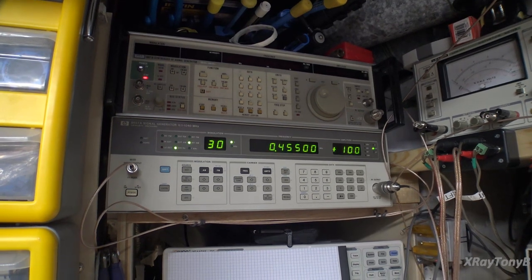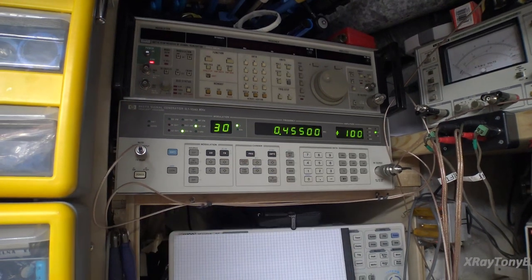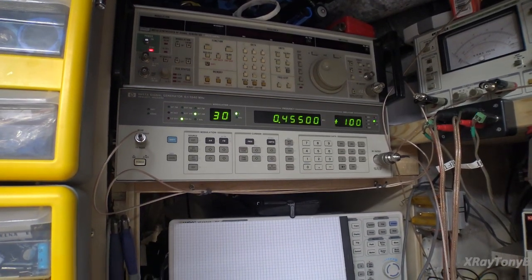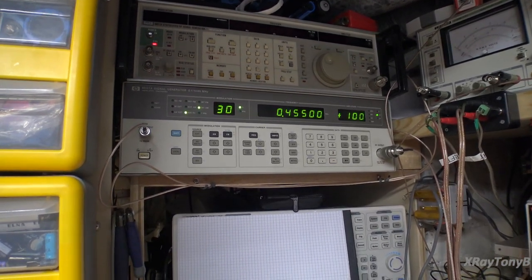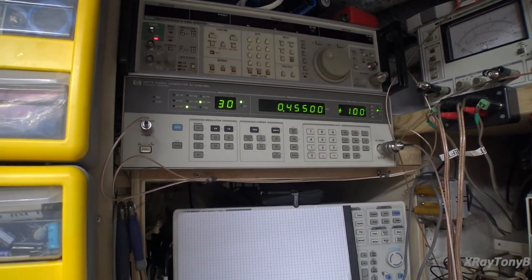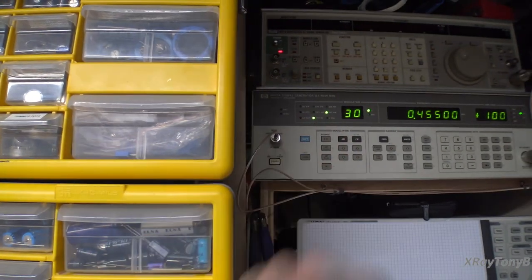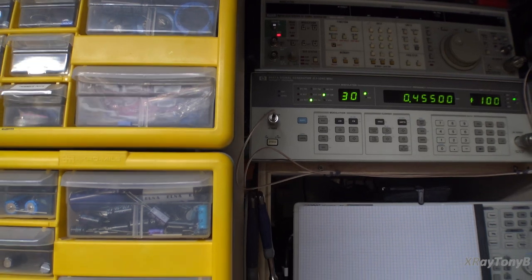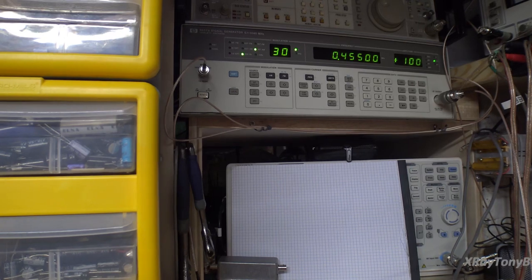We have our signal generator set up for the IF frequency — 455 kilohertz. I have a 100 millivolt signal. That's really strong for a tuner, but very weak when you get into your IF section — it's strong enough that I should be able to hear it. I have it modulated with a 400 hertz modulation tone. If I inject that in there, we should be able to hear that 400 hertz tone coming out of the amplifier.